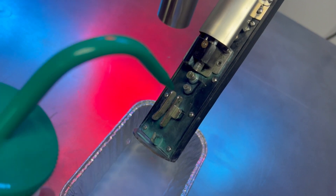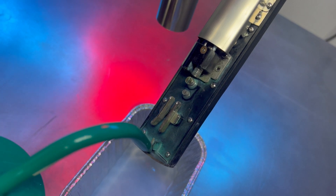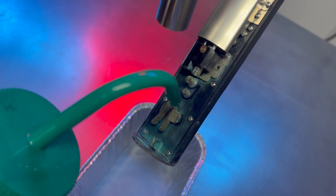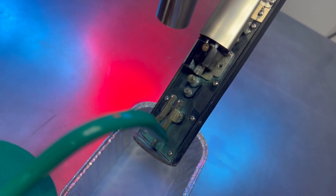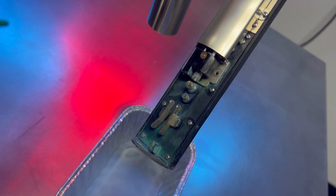Same as a regular Jetstream printhead, we want to clean from the end of the gun body down. So we've got our gun body, charge electrode, phase detector, deflection plates, gutter — the printhead in general between here. We just want to keep that clean and dry.